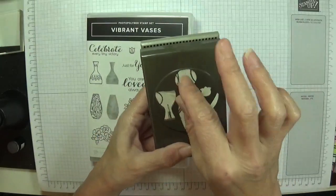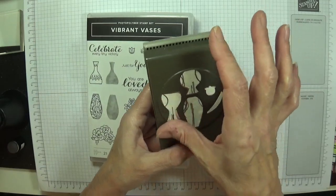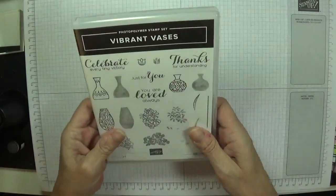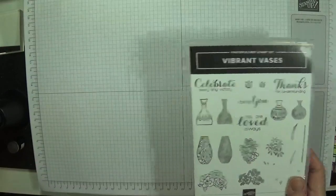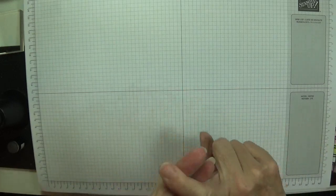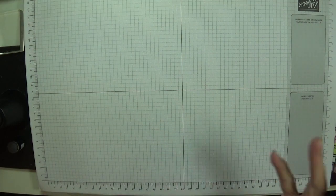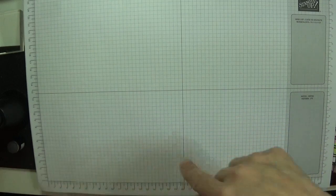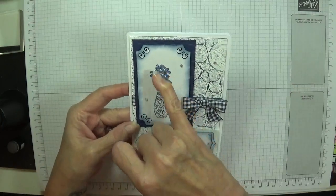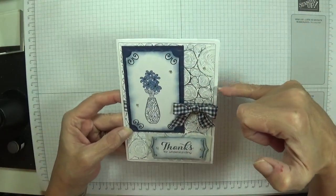I got these as my masks in case I'm doing some masking - I just pull it off, stick it on my work and then put it back on my punch. I'm not using the punch today. I am using a few techniques: we've got sponging, embossing, background stamping, stamping, inking, coloring, and ribbon tying. So it's all going on with this one! I've chosen to do this vibrant vase - I've sponged around the edge, used the embossing folders, and used my background stamp with the logs - the tree rings.